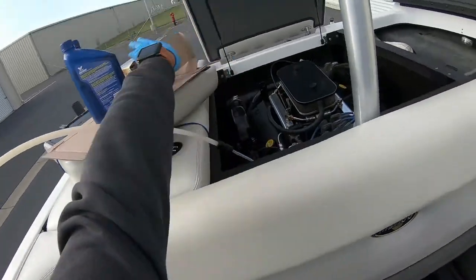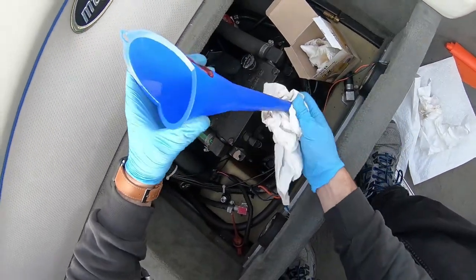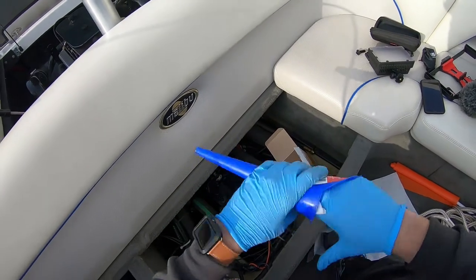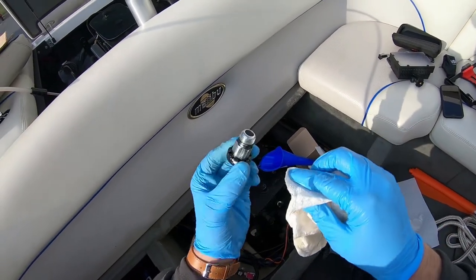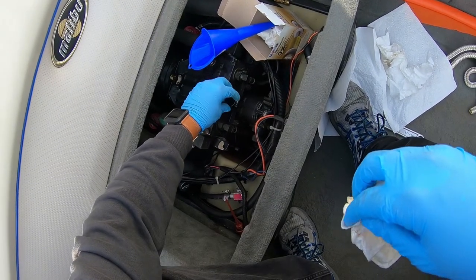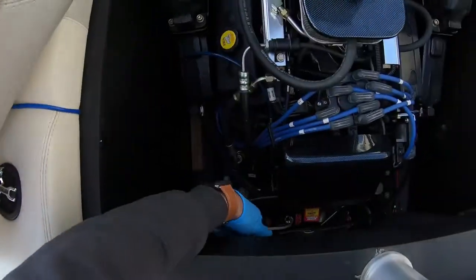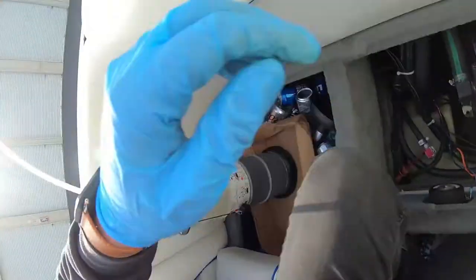The v-drive is done. We'll just take the filter out here — make sure it doesn't drip in your bilge area — and make sure you wipe down the inside of the funnel because you're going to use the same funnel for the transmission fluid. And that's the fill cap for the v-drive unit.